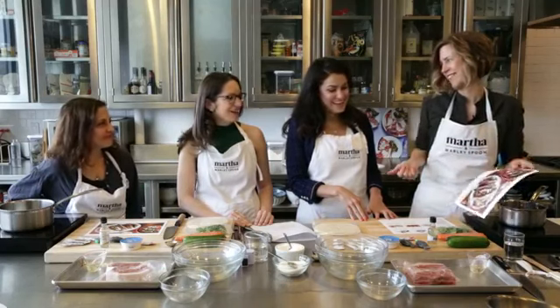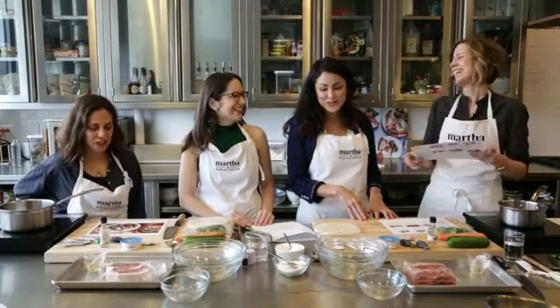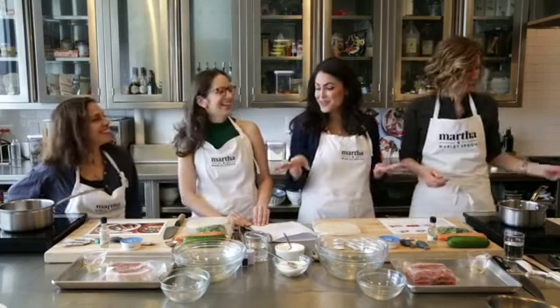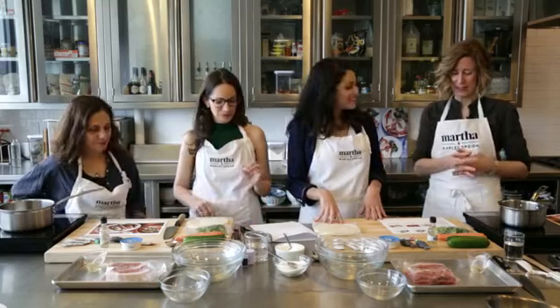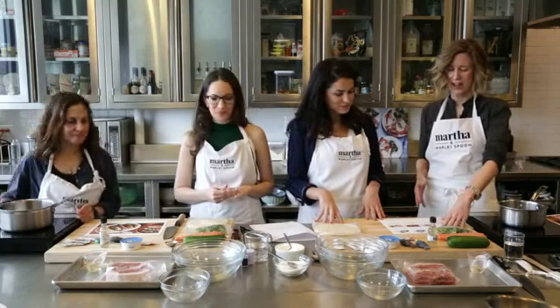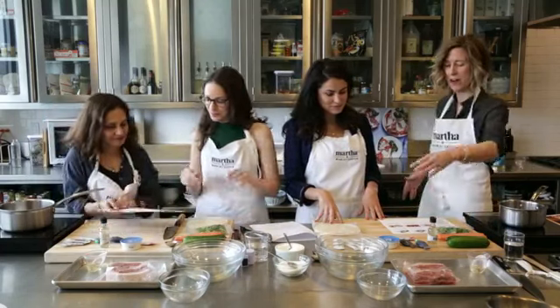You guys are going to do the cooking — we're just here to help. You are supervising, and if you see us do anything wrong, please help us out. So your first step is to marinate the pork. The marinade is the tamari and the honey.